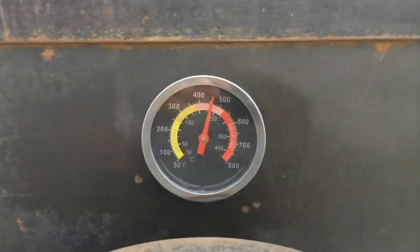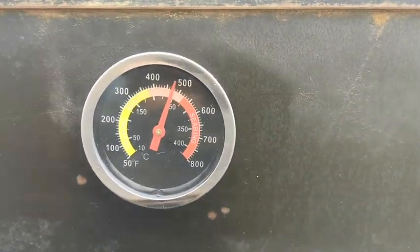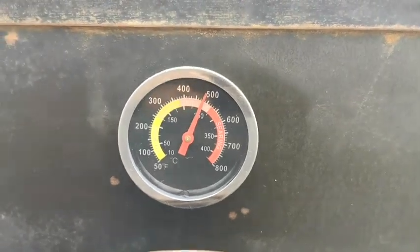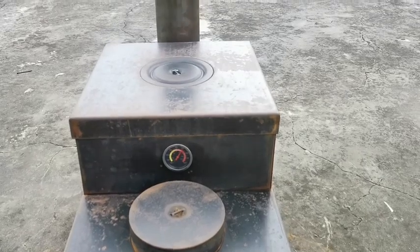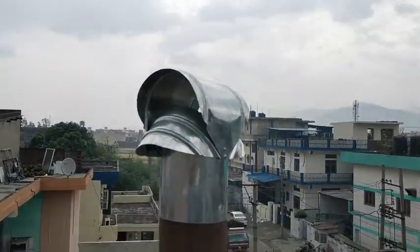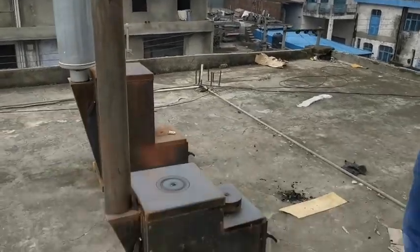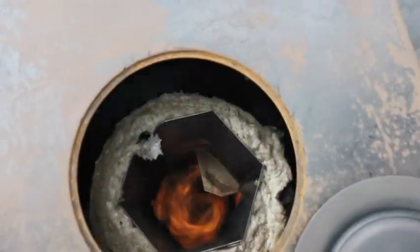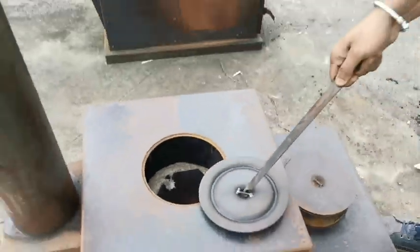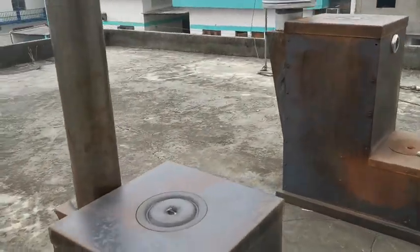We're also testing the temperature gauge — inside numbers are Celsius and it's climbing. The core temperature is starting to heat up and it's just gone clean. Let's have a look in here — our rocket has taken off. There it is, there's the rocket. That's really good — just a little puff as we let a bit of cold air in.